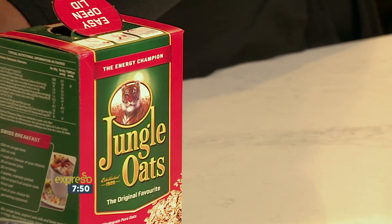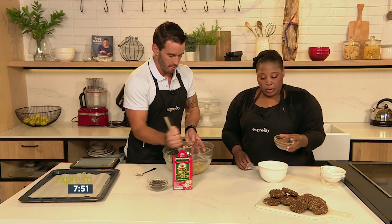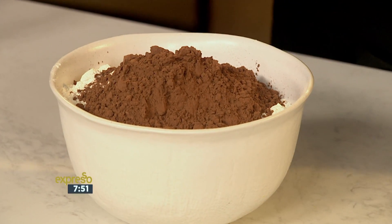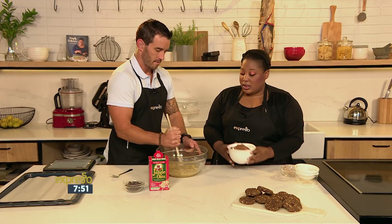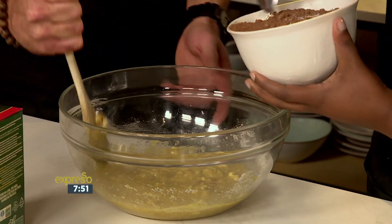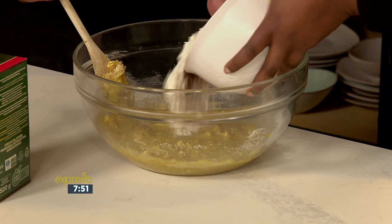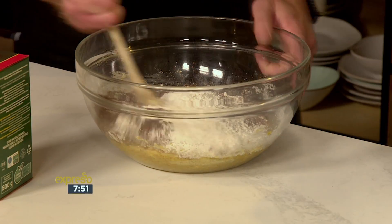Now we move on to the dry ingredients: cake flour and cocoa powder, because we're doing double chocolate chip cookies — so this is the first layer of chocolate. Then some bicarb — bicarb in this case. Go slowly so you don't create a cloud of chocolate and cover us both in flour.